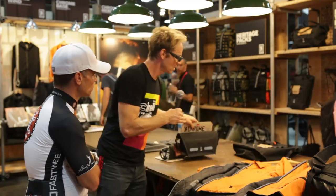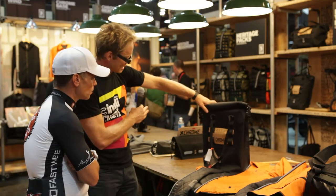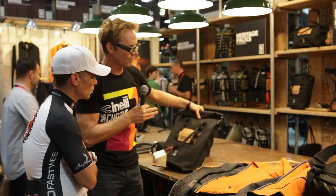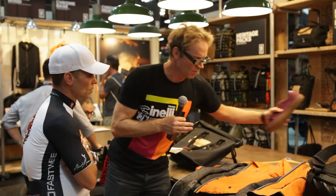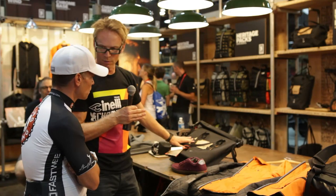In our existing RF welded bags, this is our pannier that we introduced recently. This line is really an extension from our current Neural Welded line. So we've gone through Chrome Warm — keep you warm in light rain — and Neural Welded waterproof bags.